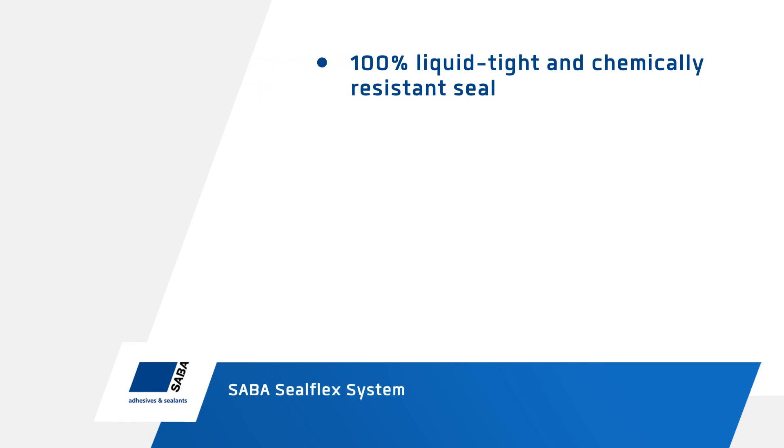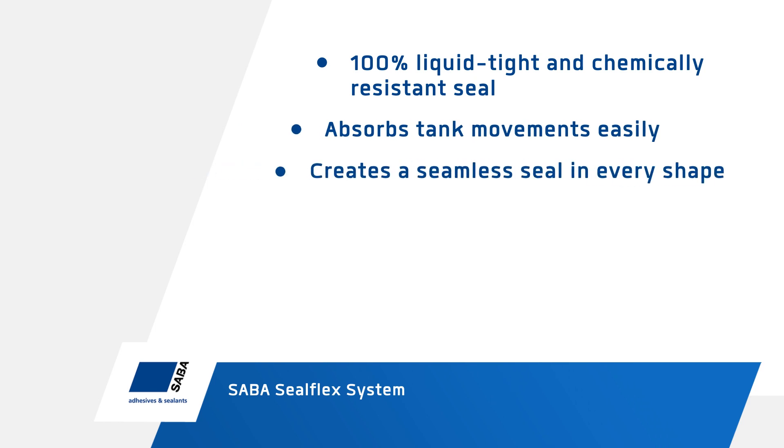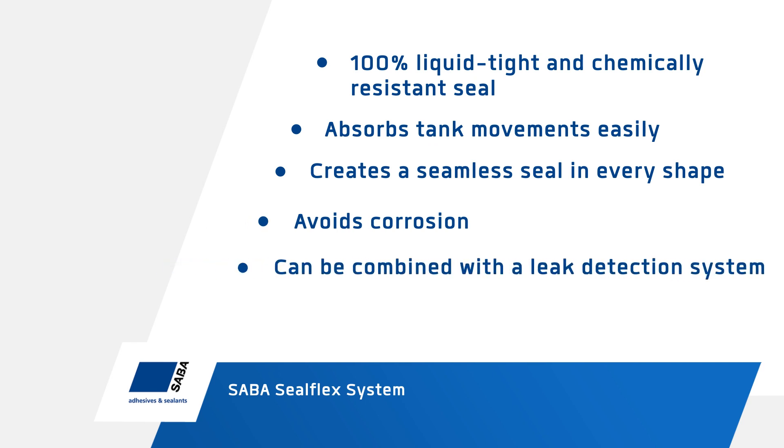The Saba SealFlex system provides a 100% liquid-tight and chemically resistant seal. It absorbs tank movements easily, creates a seamless seal in every shape, avoids corrosion, and can be combined with a leak detection system.